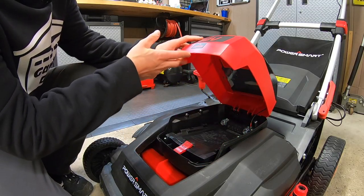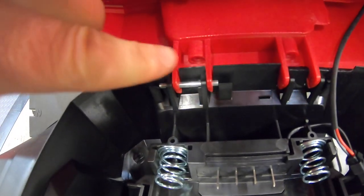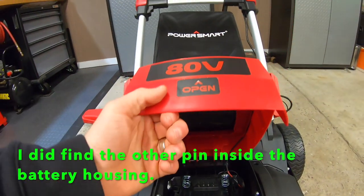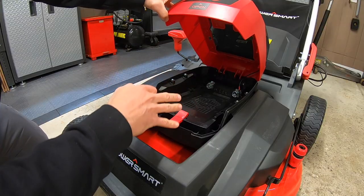So we're going to pop the hood here — whoa, hold up, you see that? One slide pin here, missing one here, completely gone. This thing wobbles like crazy. We'll tend to that later.